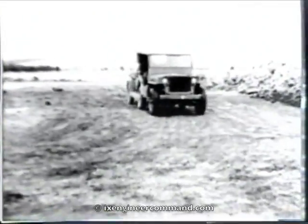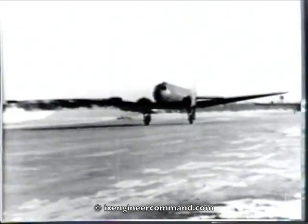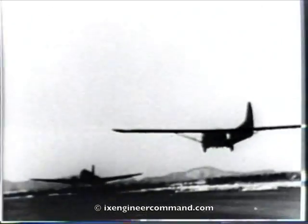The airborne engineers have completed their assignment and are ready to take off on another mission. The speed with which this landing field was repaired was due primarily to the proper methods used in loading, unloading, and the placing and actual operations of airborne aviation engineer equipment.